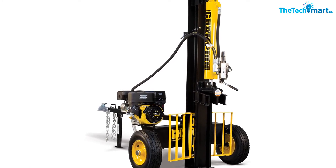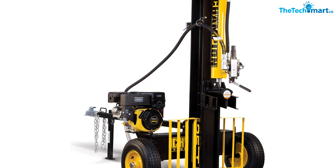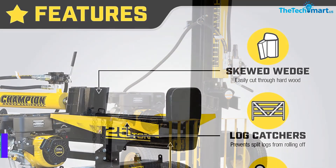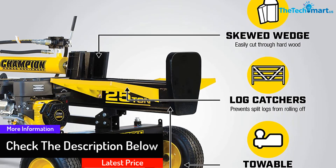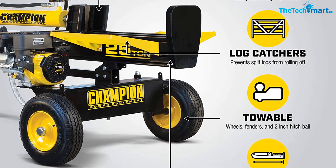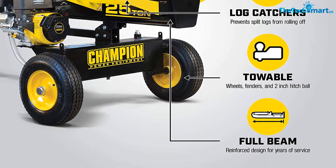The full beam design extends the lifespan of this power tool. With the help of a skewed wedge, the log cutter can split hardwood. The towable design comes with a two-inch hitch ball, fenders, and wheels for hassle-free portability. You can also attach this power tool to most UTVs and ATVs. The log catchers conveniently hold the split wood in place, and the machine has a 12-second cycle time.